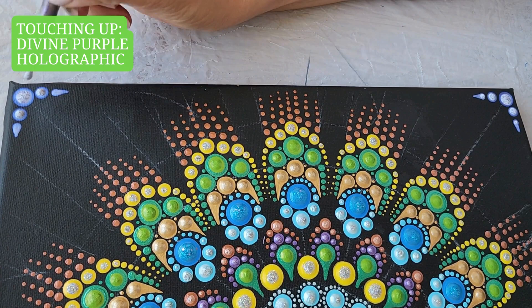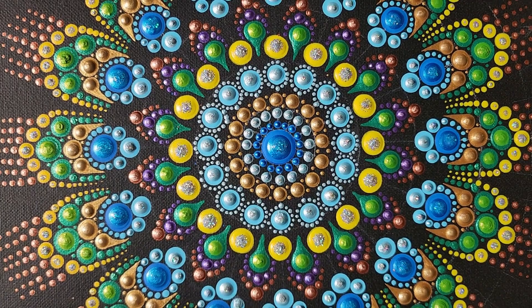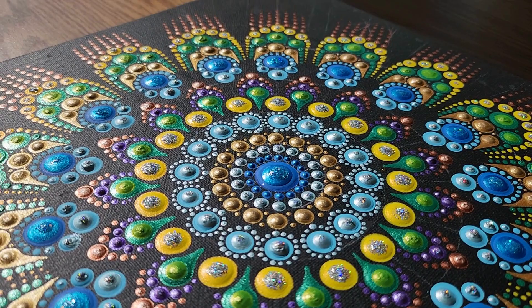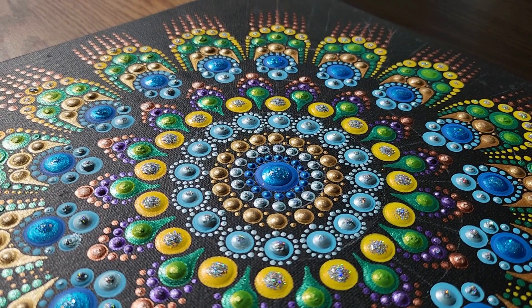Now our colorful peacock painting is accomplished. I hope you enjoyed creating this gorgeous art with me and are encouraged to create your own. Please like and subscribe and see you on the next one.